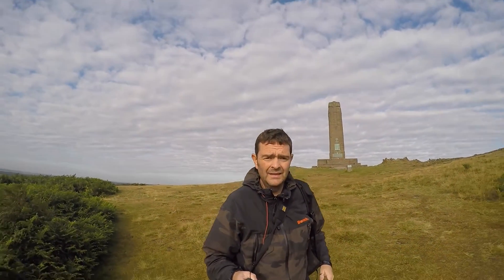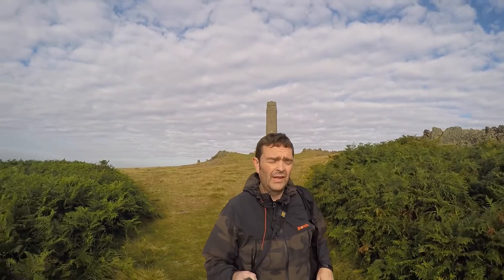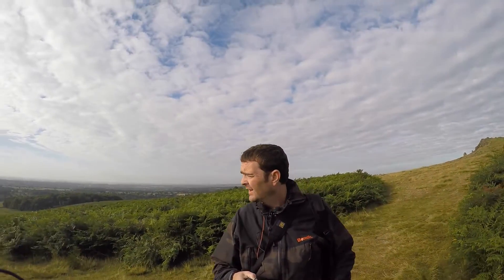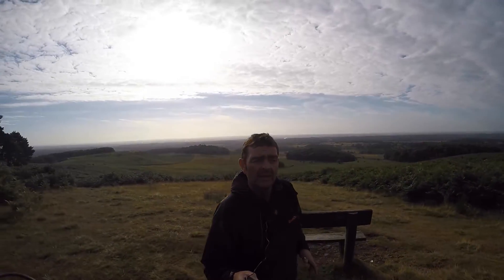Here we are at quite a hazy scene — a commercial scene that people quite like. It's a good seller, so we'll take it with a bit of haze and then see how it works in Lightroom.